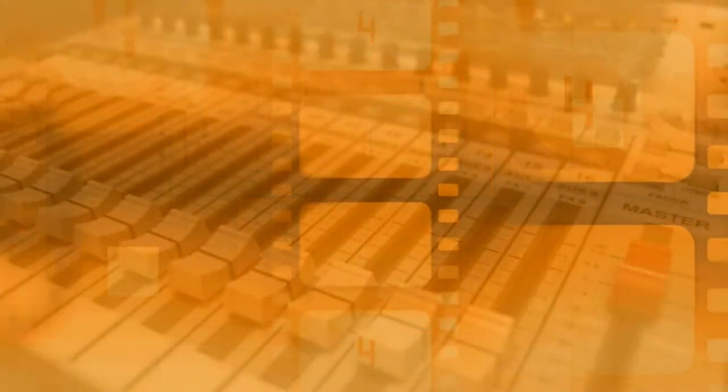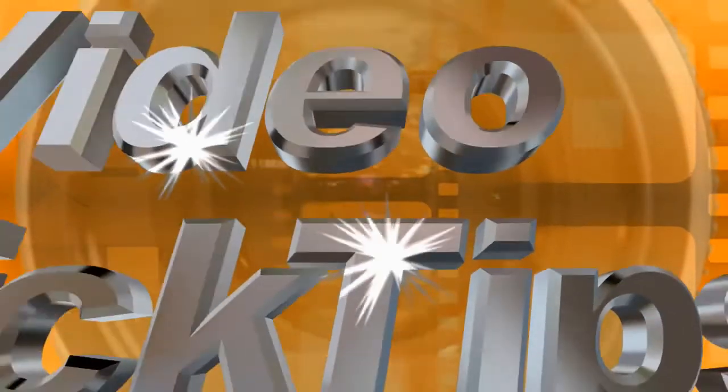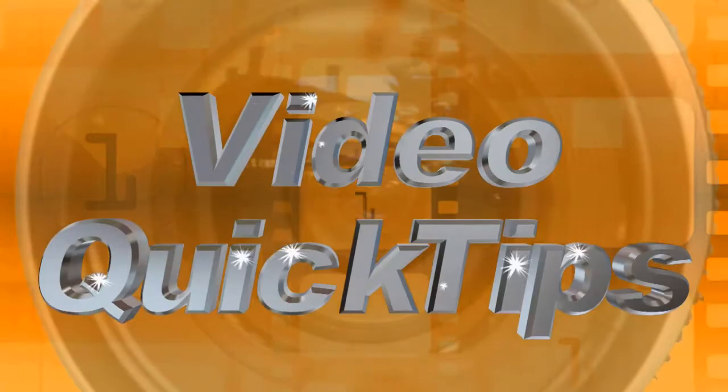In this episode of Video Quick Tips, I'm going to show you how to get three for one. Welcome to Video Quick Tips, I'm Bill Mecca. I'm going to show you how to get three for the price of one.